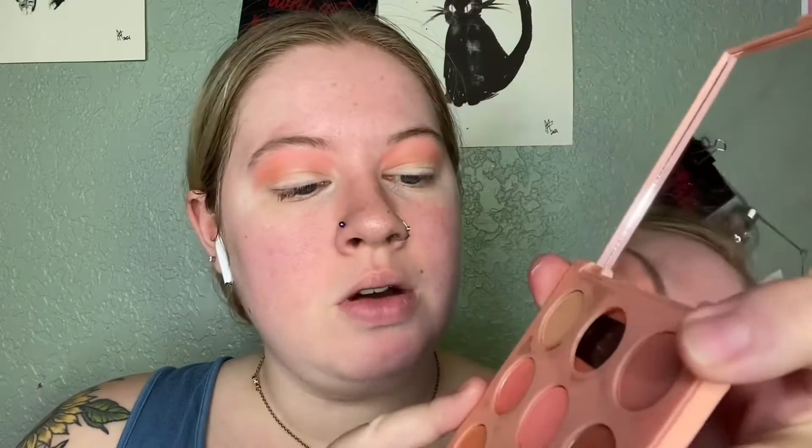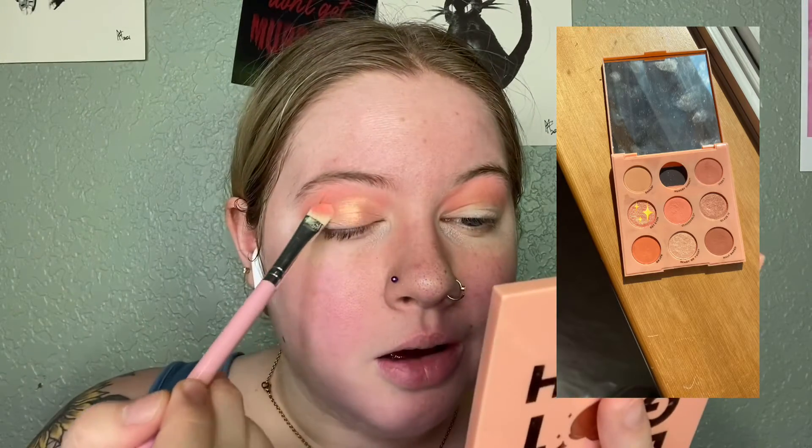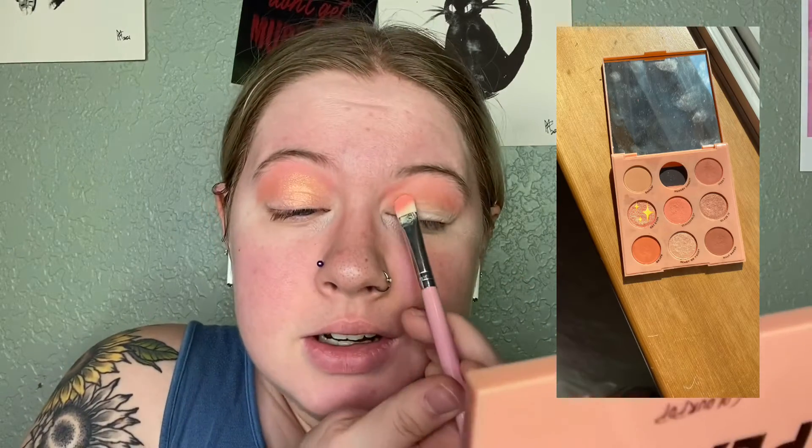Once that is blended to your liking, you can take any of the three shimmers. I'm personally going to pick Get Even, which is in the center row on the left if you're looking directly at the palette. I'm going to take that on a Shop Miss A E-131 flat brush and apply it like a cut crease but without using concealer. I don't have time to do concealer every day. Then I take that same E-130 brush with Perky on it and blend to soften the harshness.